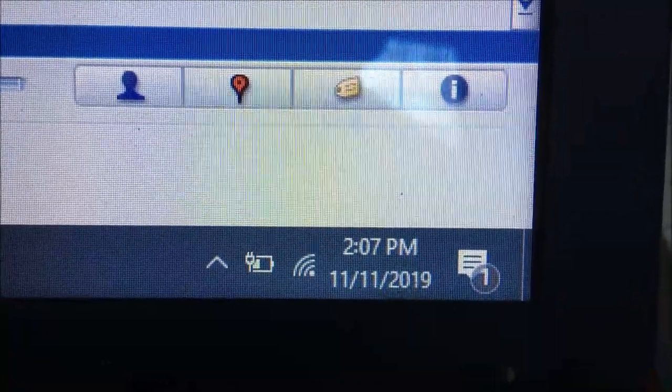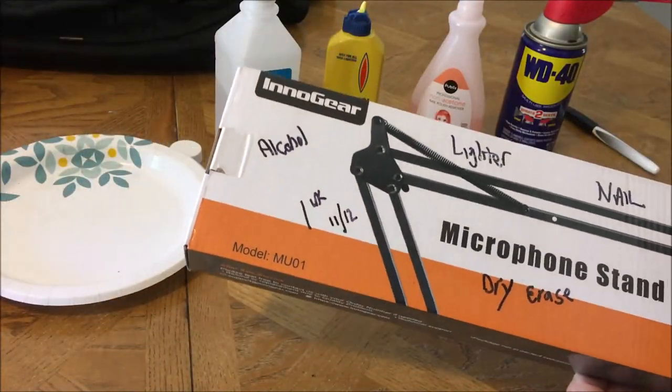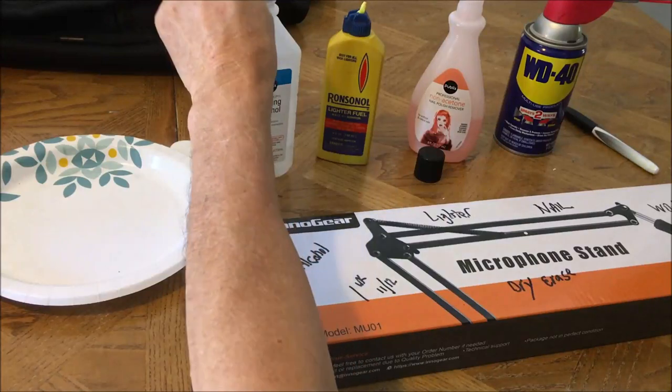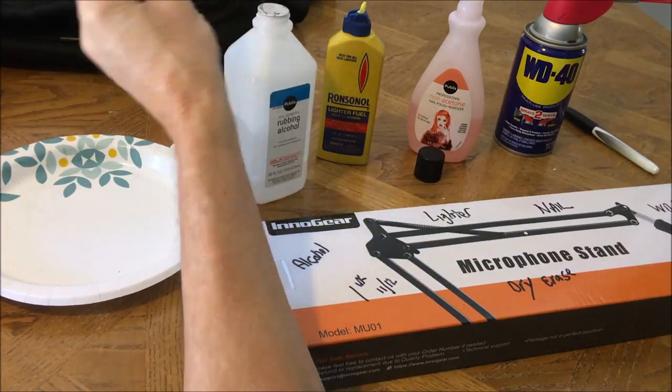The WD-40 probably took a little more effort than the others and does leave a slight oil odor, but any of these methods you have around the house will work. In five days we'll come back and do the other side of the box to see if there's any difference with the ink sitting longer. It's actually been six days since we marked the box. This is the side we marked six days ago — let's start with the alcohol, same exact method as before.